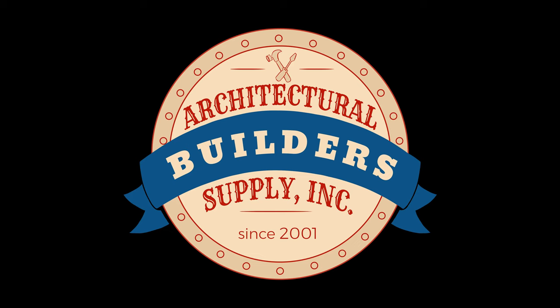Architectural Builder Supply is pleased to present you with this recording of the technical question listed in the title of this video. This call may be monitored and recorded for quality assurance. How are you? Good. May I ask you a question about a 5440 trim?